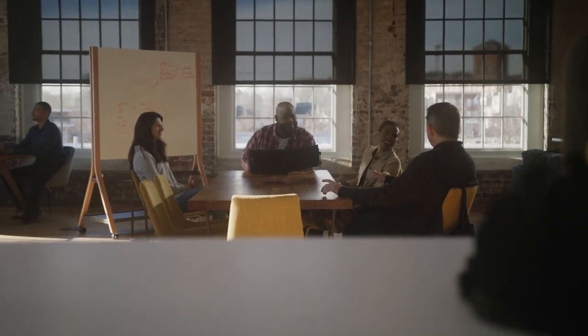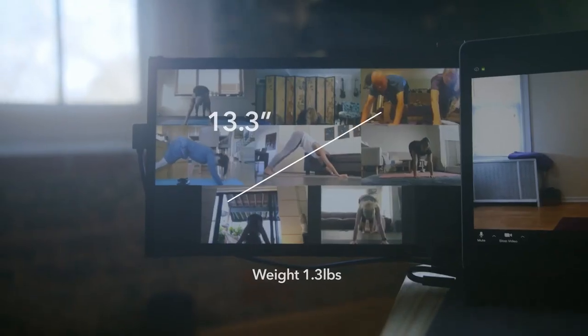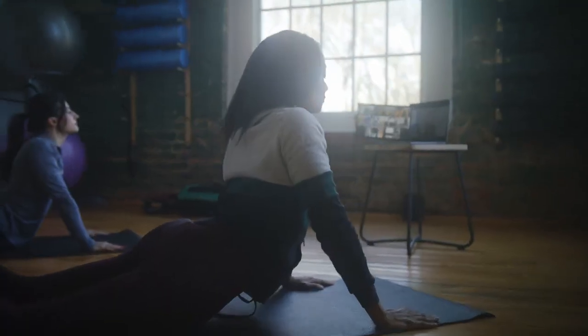In terms of material, it's also more premium than our first product. The back plate is now made with brushed aluminum, which is more lightweight but also gives it a more solid feel.